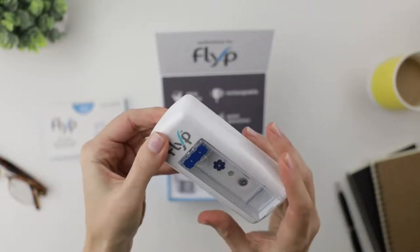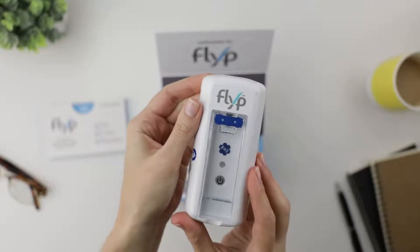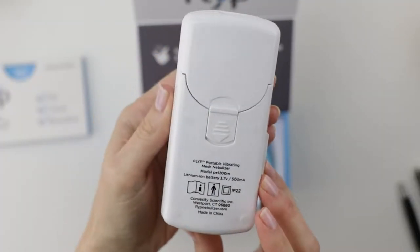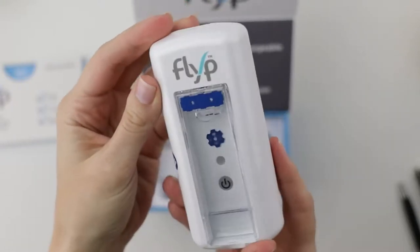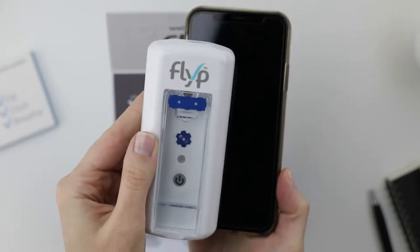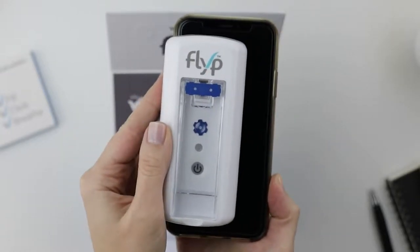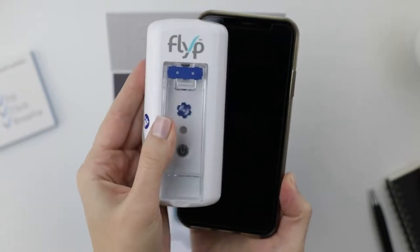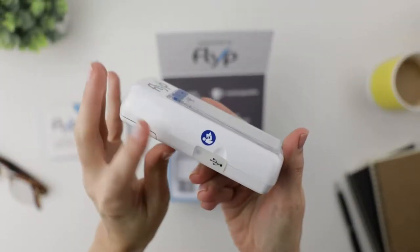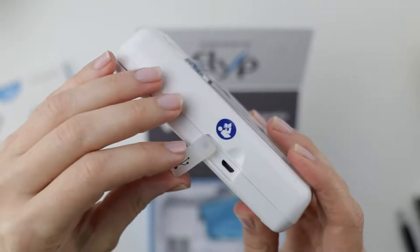Okay, here it is. Wow, way different from my current nebulizer. No tubes, no control units, nothing to assemble. Awesome. And look at this — it really is smaller than a smartphone. Unbelievable. No problem taking this one with me. And here is the USB port. I know how to use one of those.